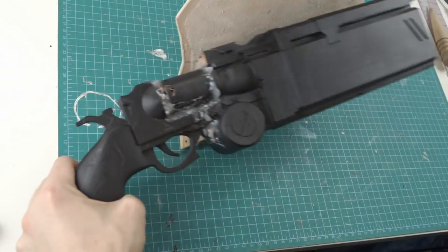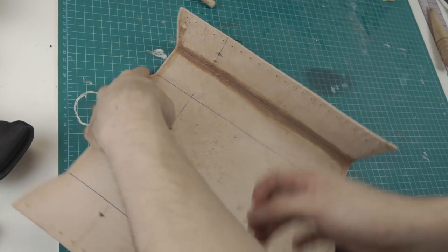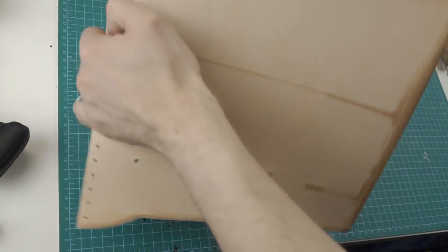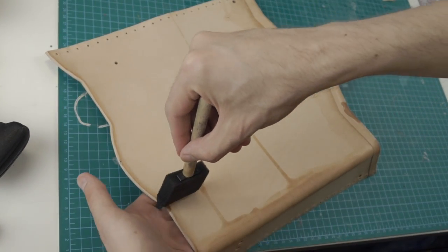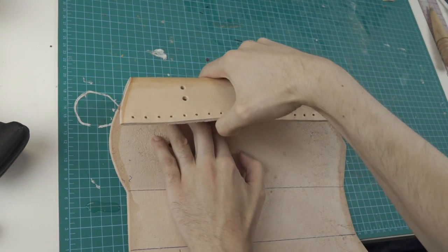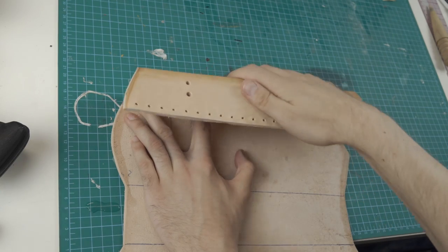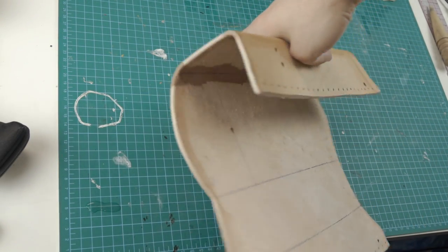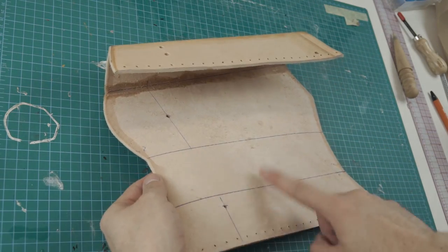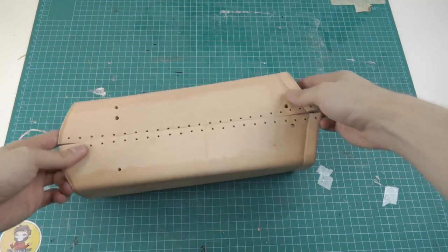Here you can see how it slowly wraps around the prop, with more holes added to form a nice box shape. And this is how it should look like.